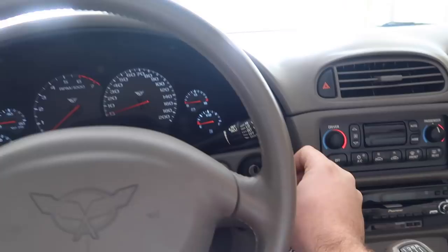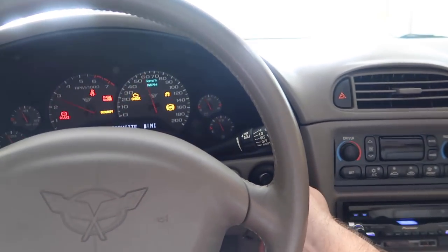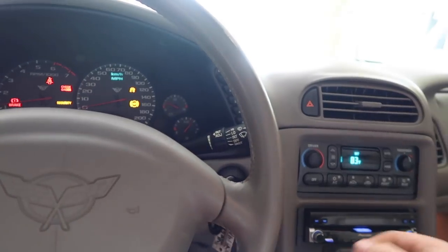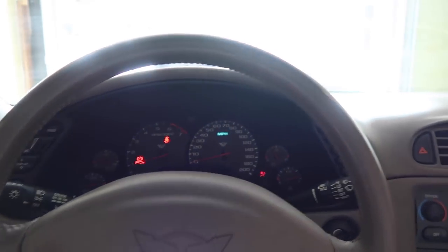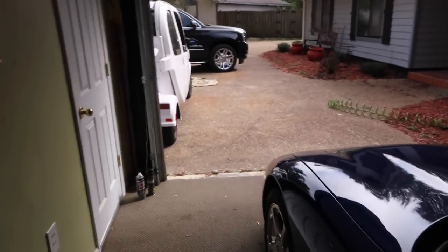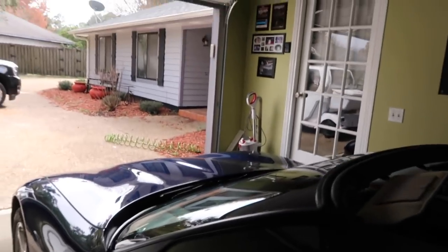What's up guys? I'm actually gonna start the Corvette real quick. It's in this garage. My garage doors been open quite a bit because I've been working on the truck, so all the pollen and everything has been literally destroying my car — well, not destroying, but it's really dirty.